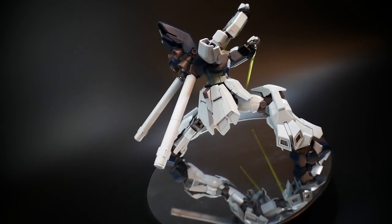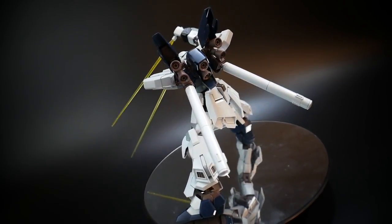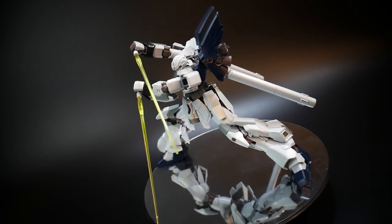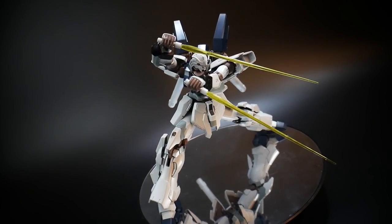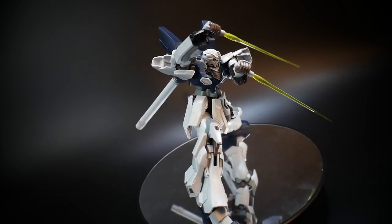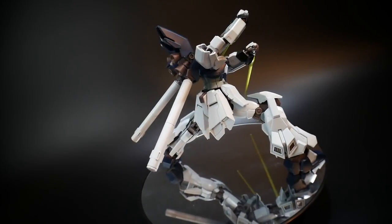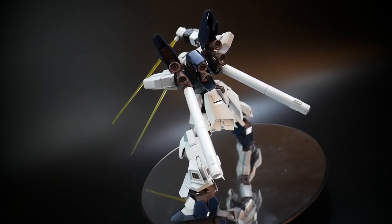I mainly showcased this because it's okay to be a little goofy and pull off something more unique to a mobile suit that is not really true to its character. But ultimately that's just the kind of style I wanted. Now something like this would probably look pretty good with the Red Frame Astray, but let's just let our hair down and try something new.